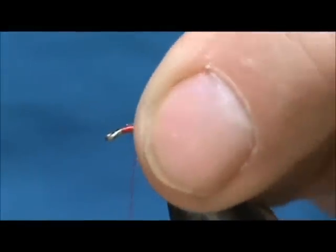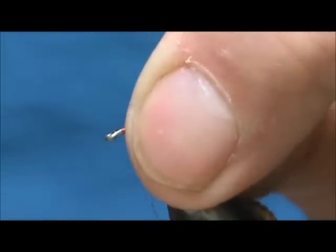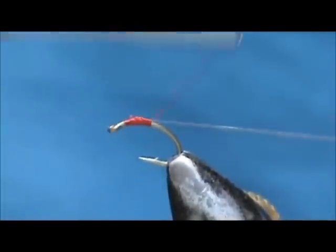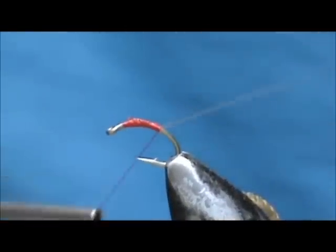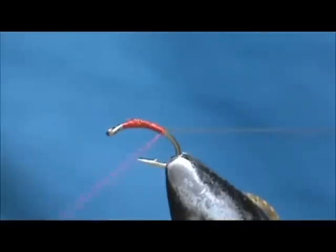I am going to take 5mm stretch magic and attach it at the front, tie it down, then stretch it to make it thinner. You can hold that at a 45 degree angle and it will keep your wraps tight.